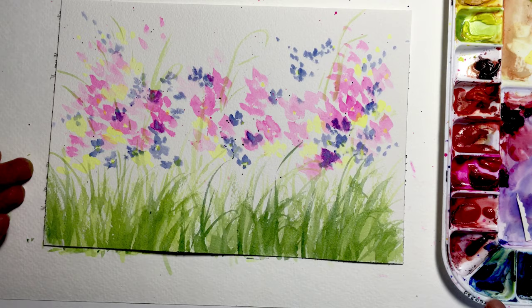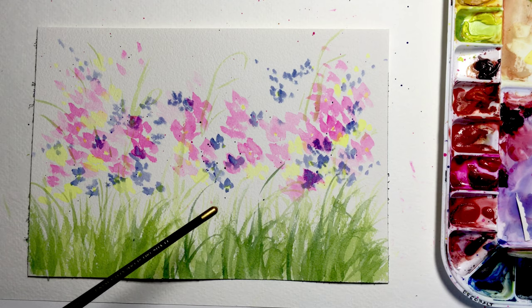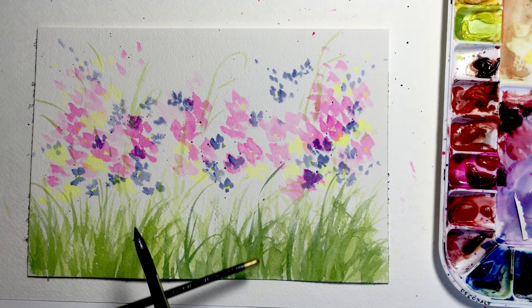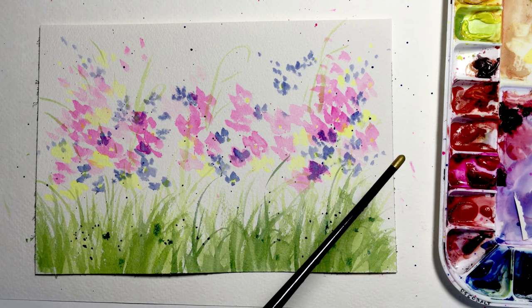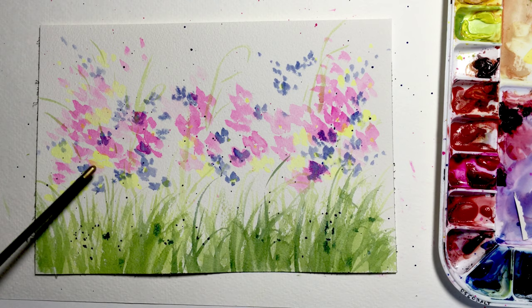We're just about done with this wonderful quick little project. I need a little bit more interest at the bottom and something to tie it together, so I'll take back the handle of my brush, rinse it out, pick up some strong blue, and do a final spatter of blue down in the grass. It's okay if it skips and hops over up into the air.